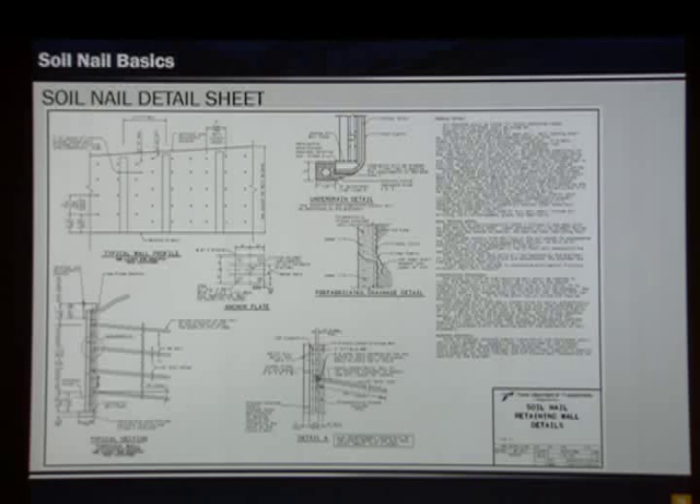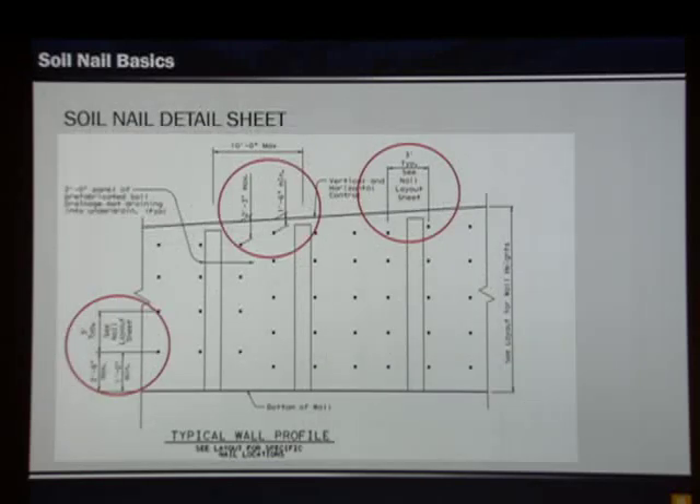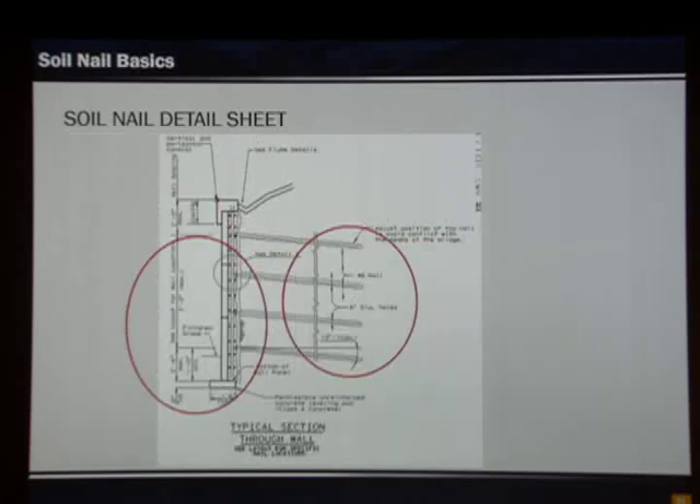This is the important sheet — it summarizes all the details that go into our soil nail wall. We'll walk through the different aspects shown. The first is our typical wall profile — not drawn to scale, just schematic. It shows typical spacing, which in this case was three by three. It tells us the max and minimum for nails at the top and at the bottom. It denotes where we have prefabricated drainage mats, spaced at 10-foot maximum. The contractor will adjust in the field but must not exceed the 10-foot maximum spacing.